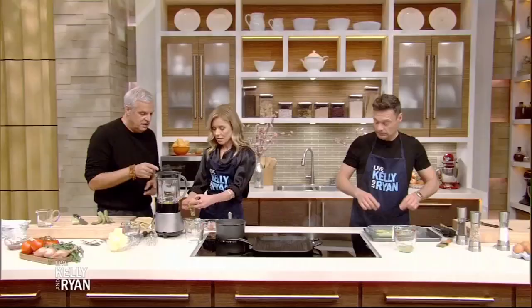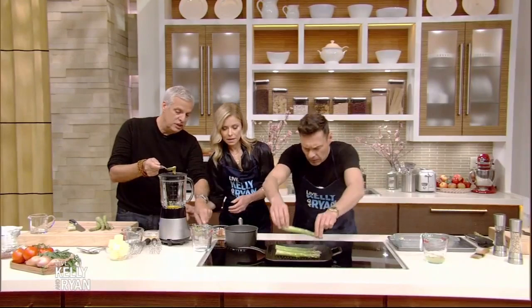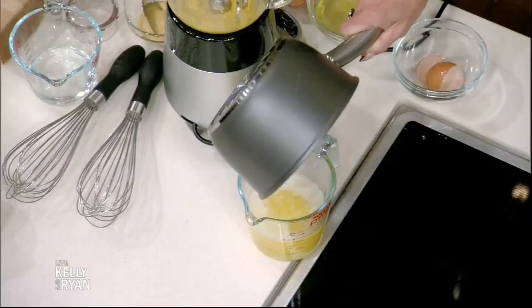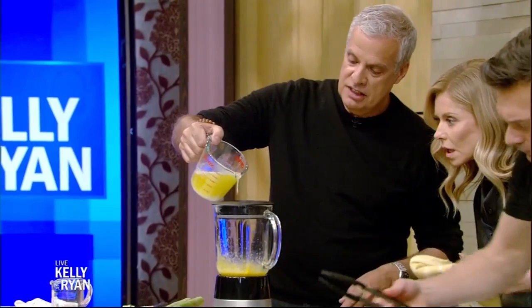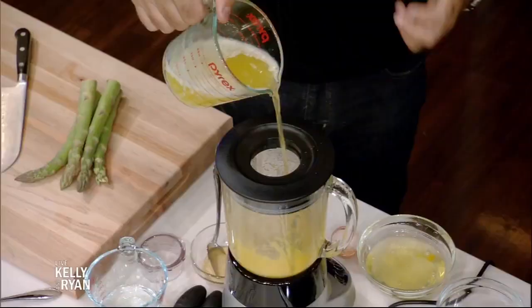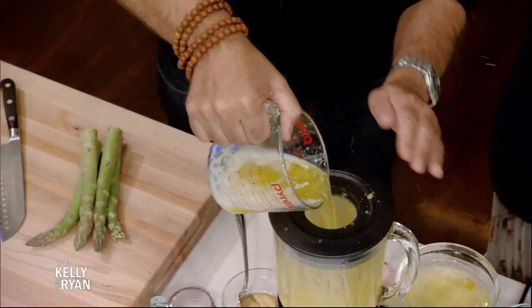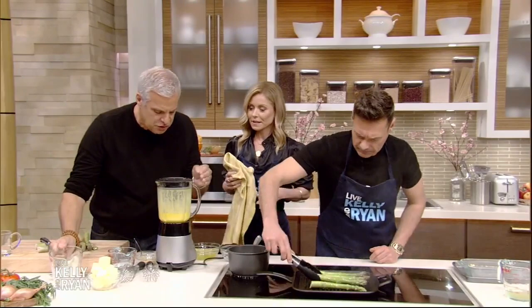Now you're going to put them on the grill and we're going to start the blender. A bit of mustard. You want to put the butter right here? Yes. Make sure they don't burn and we are going to do our sauce. We purée like that, and you put the butter — melted, very hot, it has to be hot — and I'm just going to emulsify it. The sauce is made.